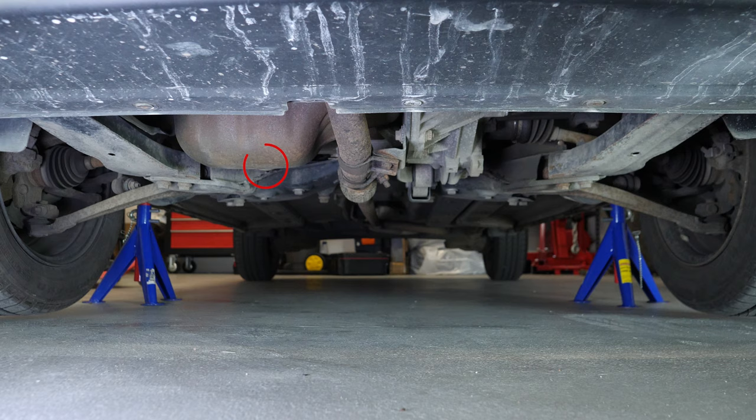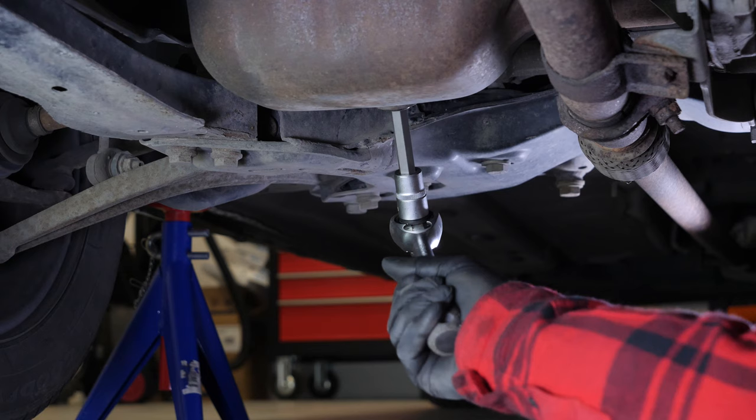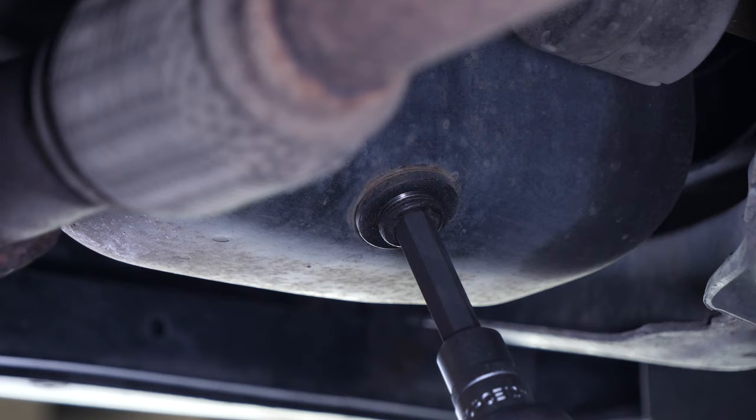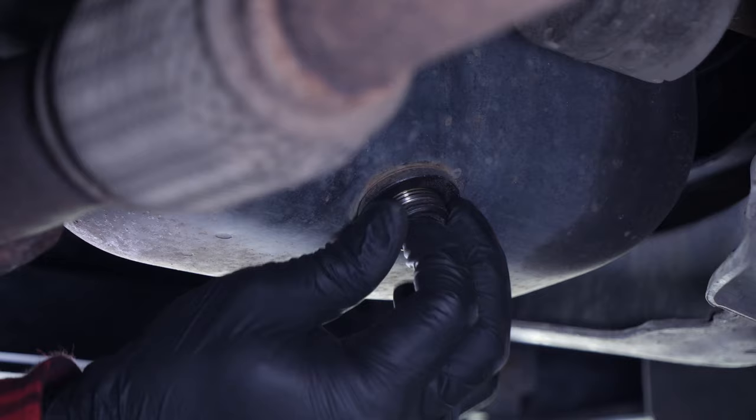If the front plastic crankcase is present, you should now remove it to have full access to the drain nut. To begin with, loosen the drain nut with a socket wrench and a 12mm Allen socket. Then finish the process by hand. Be careful on the last few turns of the screw, as the oil may suddenly squirt out.